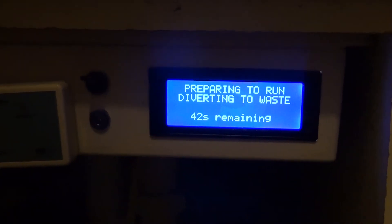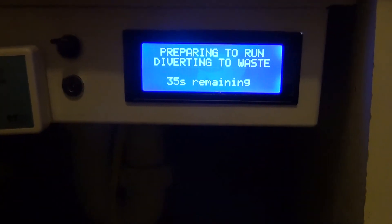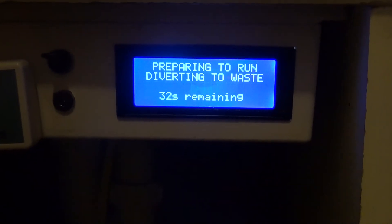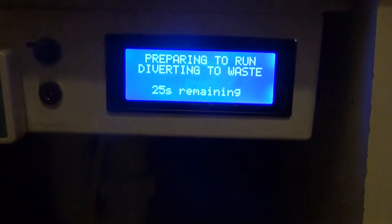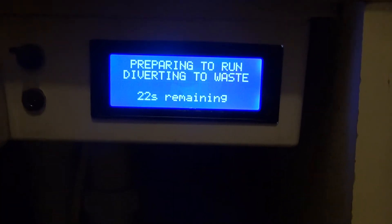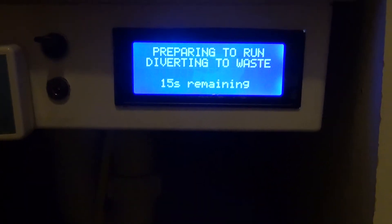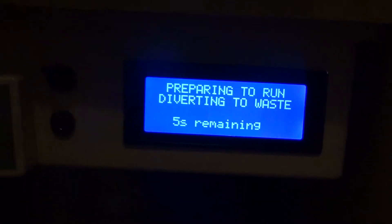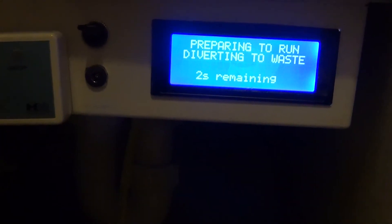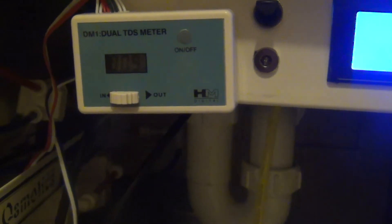I programmed it so that if the system had run within the last 5 to 10 minutes, it will do a quick flush of about 60 seconds instead of the usual 5 minutes. Because we resumed immediately — within the minute — it skipped the flush altogether, just diverted for a bit, and will be ready to start production again. If we had stopped for 5 minutes, it would do a quick 60-second flush, then a divert, and then start production.